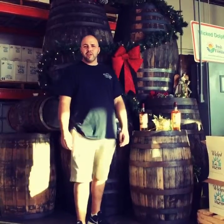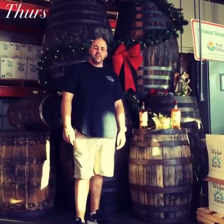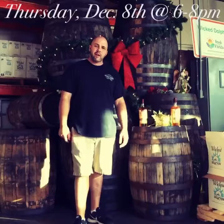Hey guys, Dan here from Wicked Dolphin. I just wanted to give everybody a little bit of information about our holiday party we're having. Thursday December 8th from 6 to 8, we're going to be releasing our second edition of our Hidden Barrel.